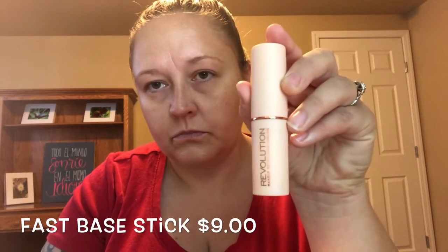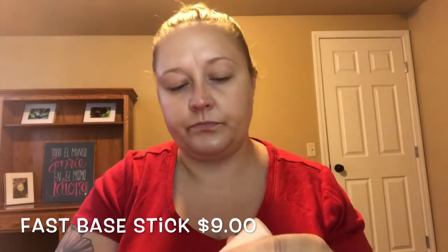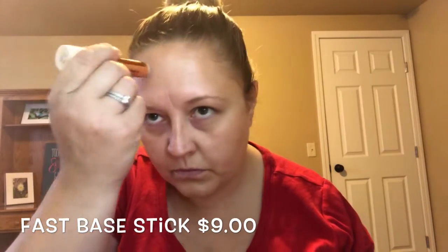Now we're gonna go in with our Makeup Revolution foundation in the color 8F5. It is a stick foundation — it is creamy and fabulous. Look at me draw those lines on my forehead! All right, now we're gonna bounce some more.